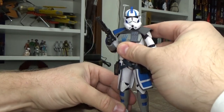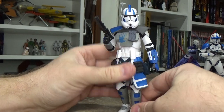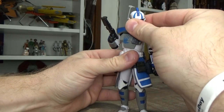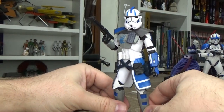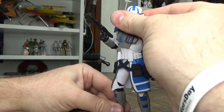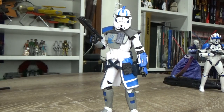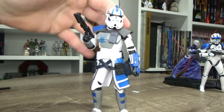I'd love to see them do ARC Troopers from the Tartakovsky Clone Wars, but I'd rather see Fives and Jesse first to round out that crew. Maybe even some of the standard clones from the Clone Wars like Tup and Dogma — I think that would be absolutely awesome. But yeah, this is one kick-ass Clone Trooper action figure. I love this thing, this is so good. Excellent addition to the line.